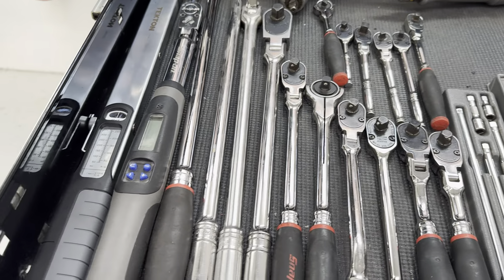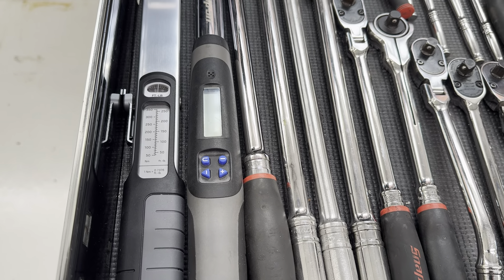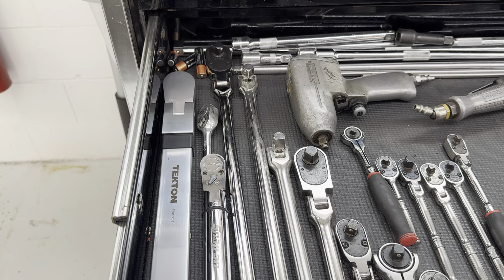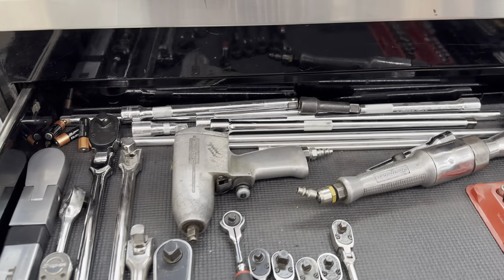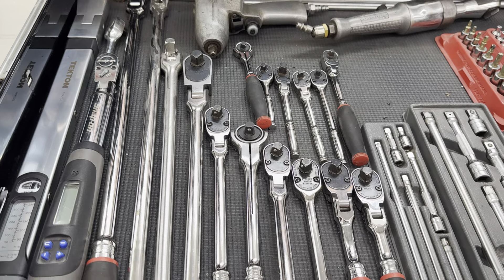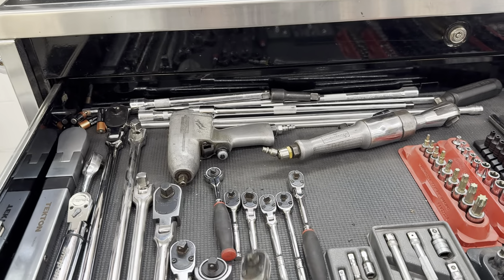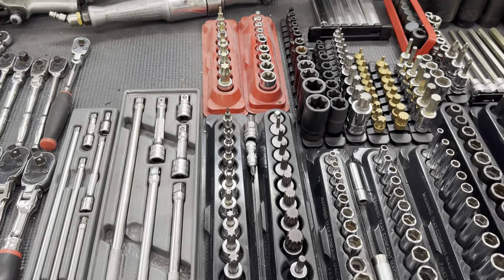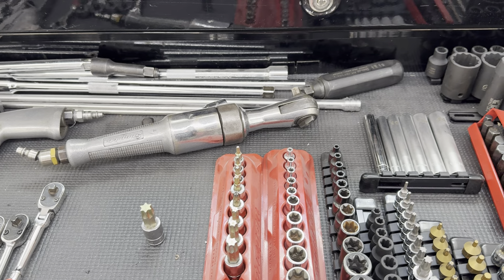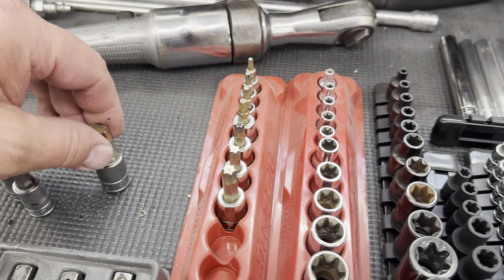Sockets. I have a tech angle half-inch Snap-on, but it shit the bed. So I just bought this cheap Tecton — it's a split beam. It's pretty much only for putting wheels and tires on. Some cheap Tecton half-inch extensions. Some air tools I almost never use. Selection of ratchets — this is the one of choice, I use that the majority of the time. Extensions, Snap-on. Torque sockets, Snap-on — these are the heavy-duty versus the regular-duty.